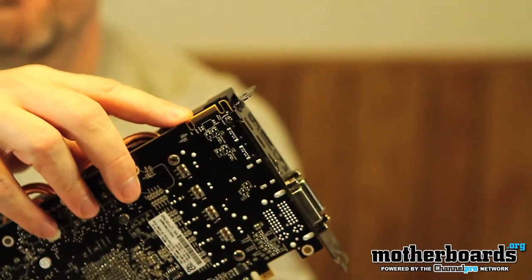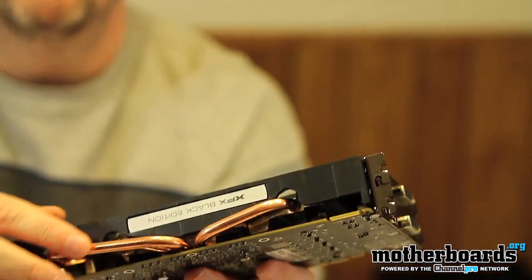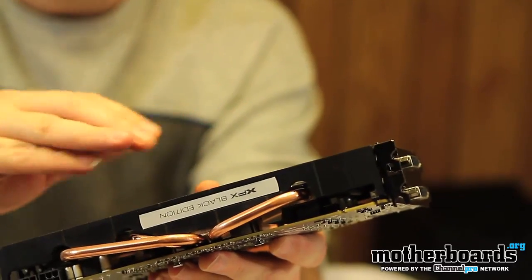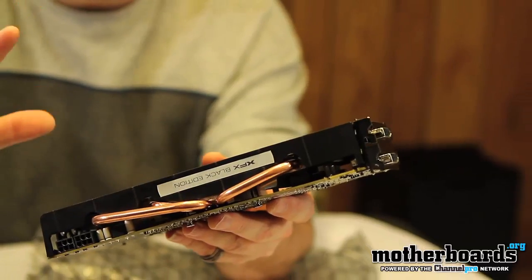Flipping it around — here is your CrossFire finger, and here are the heat pipes. These heat pipes go to a big solid fin underneath; the fins absorb the heat and push it out through the copper pipes, which dissipate the heat away from the GPU.